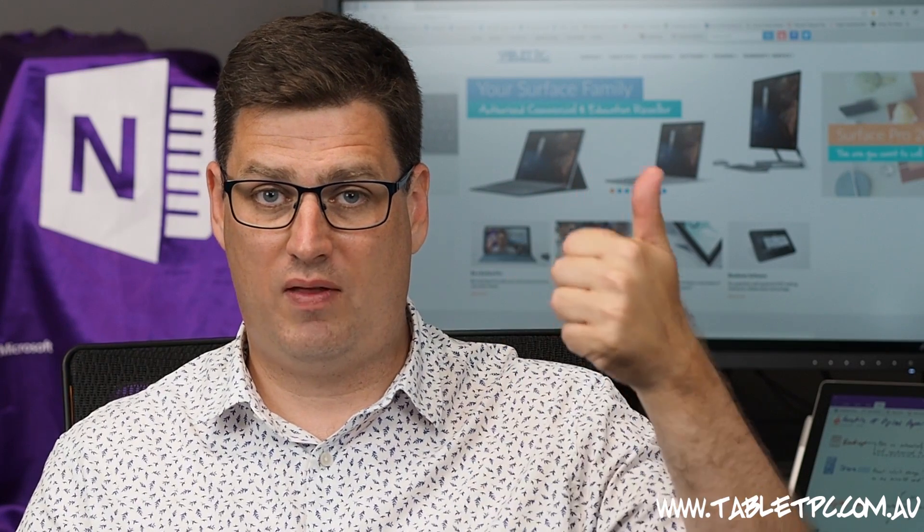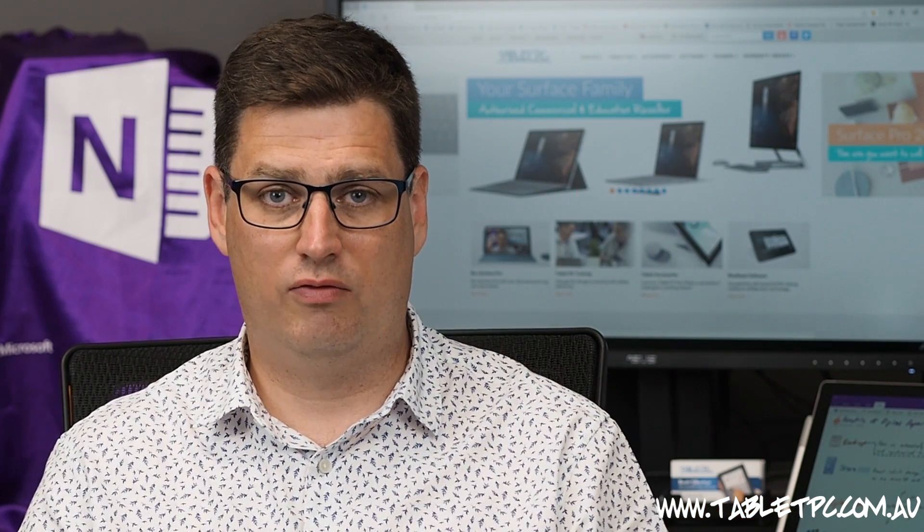If you found this tip helpful, remember to give us a thumbs up and subscribe to our channel for more Surface Pro tips.